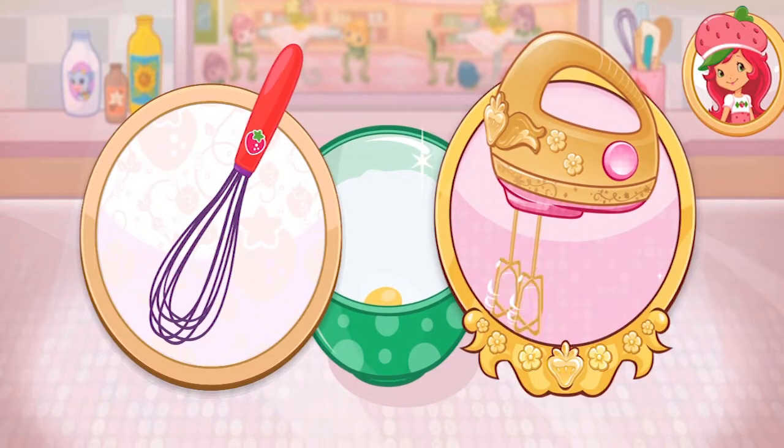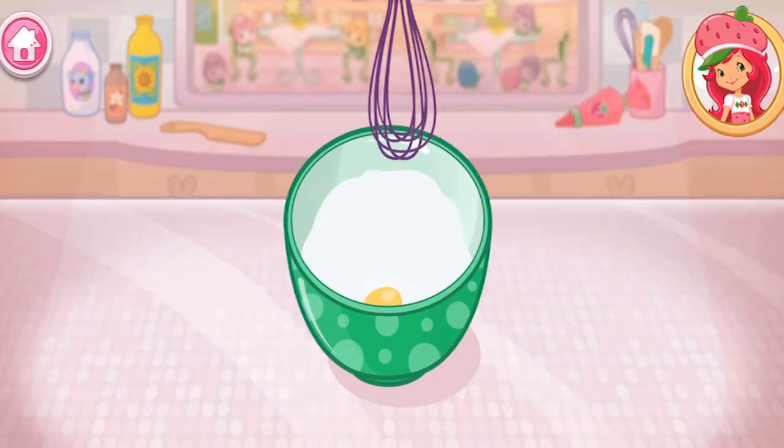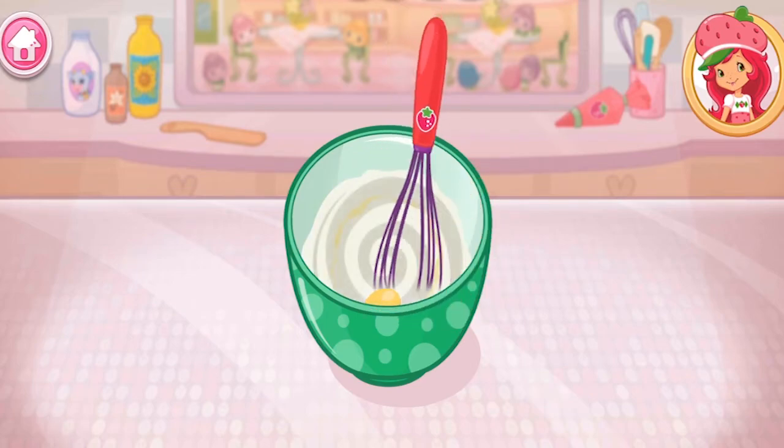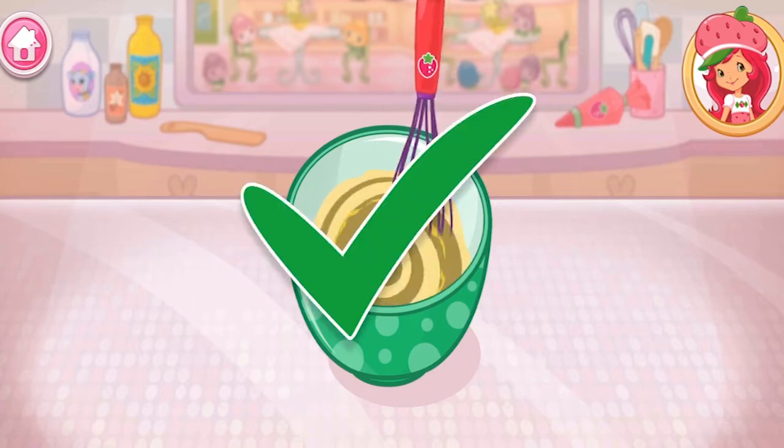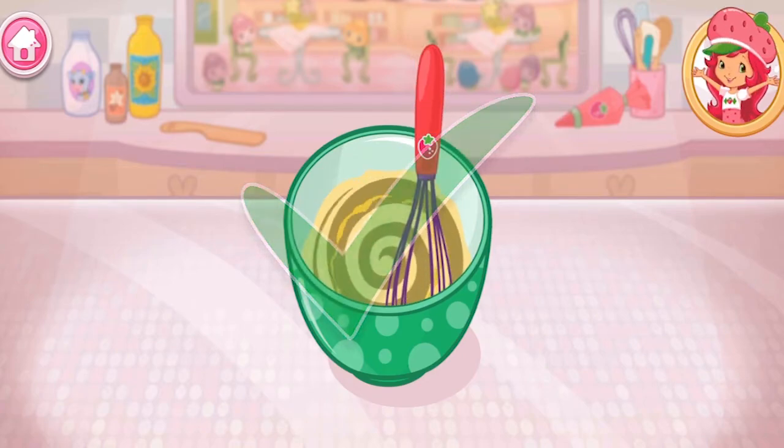To mix even quicker, we could use the electric mixer! Beat the egg and milk together! Excellent work!